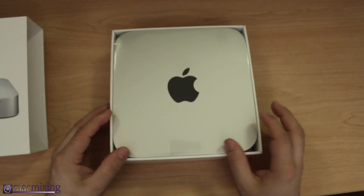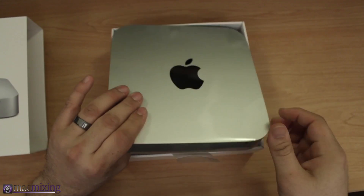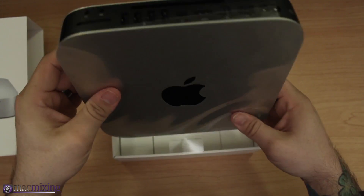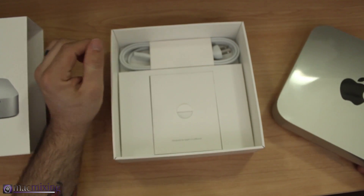There's a tab right here and you can just pop that out like that. Here is our Mac Mini — but before we take a look at this, let's check out everything else inside the box.